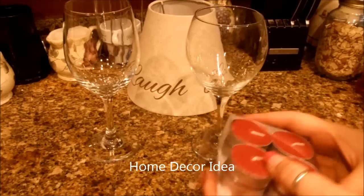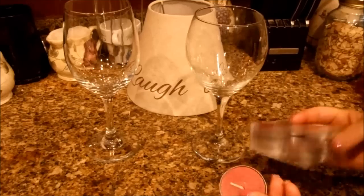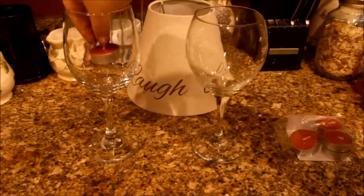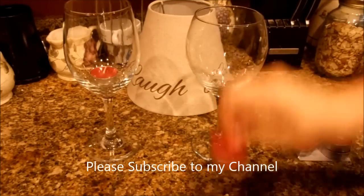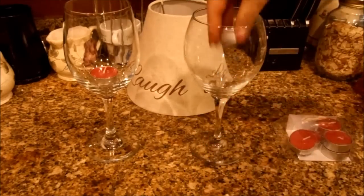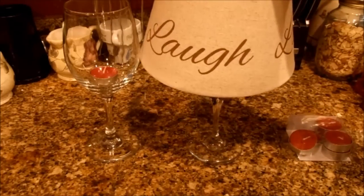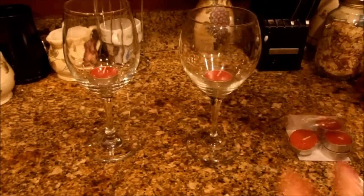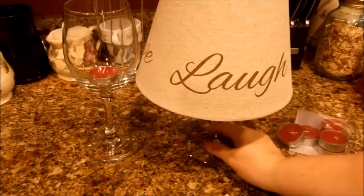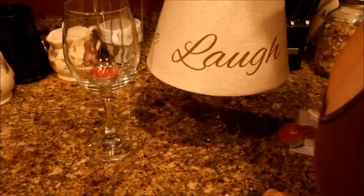So what we are going to do — this is how easy it is — we are going to take a tea light candle and stick it in the bottom of the wine glass. Now, this is a standard wine glass, but with this particular cover you have to have a good wide opening. So I'm going to show you how this goes because the inside of it looks like that. There it goes right there. You stick it inside and it kind of covers the wine glass, but it's really cute.